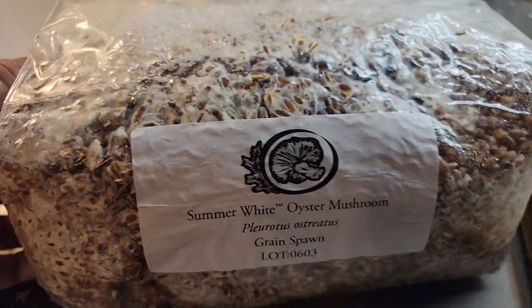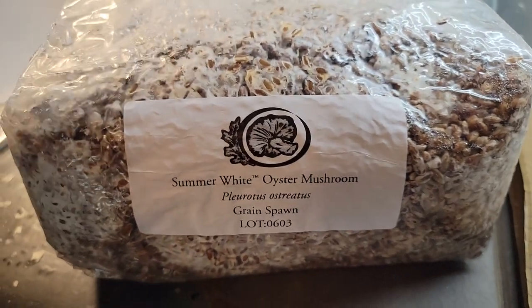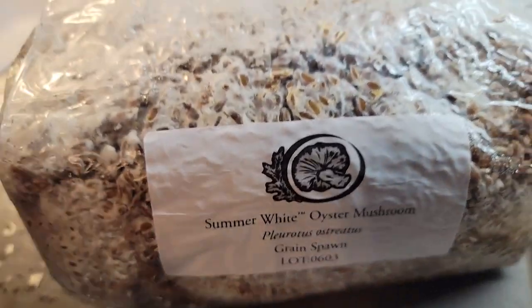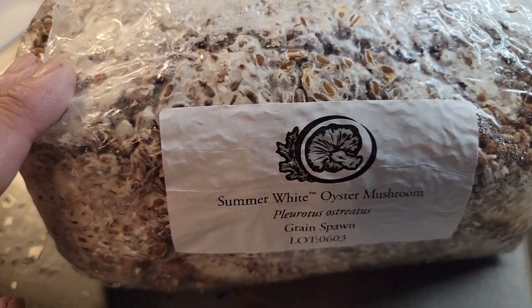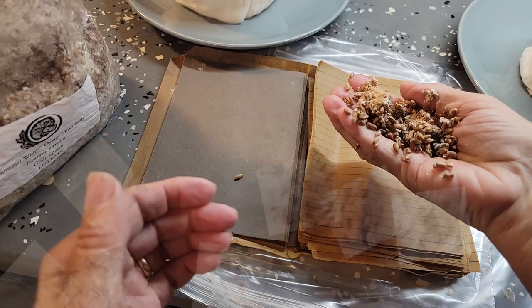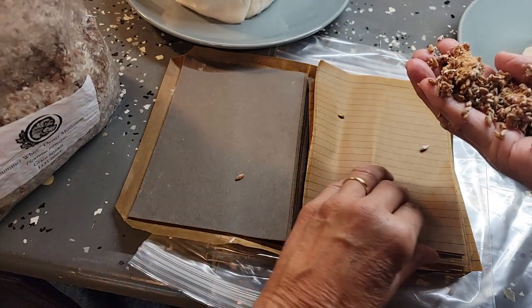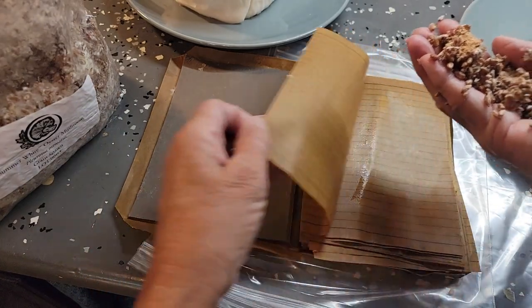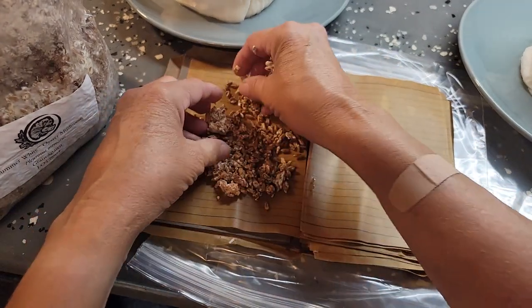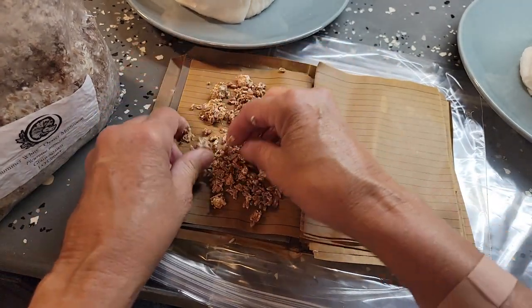I have a big bag — I think it's four pounds. The nice thing about this type of mushroom is I can keep it in my refrigerator for about three months, so I can use it again and again. See how it's very granular? That's why they call it grain spawn.